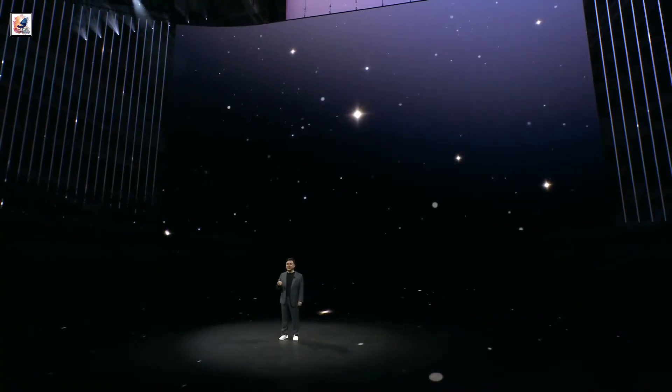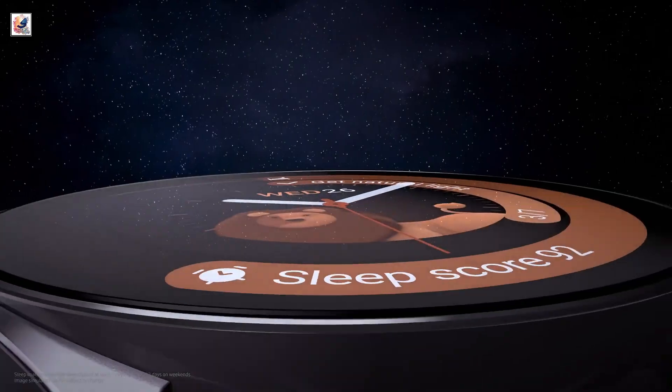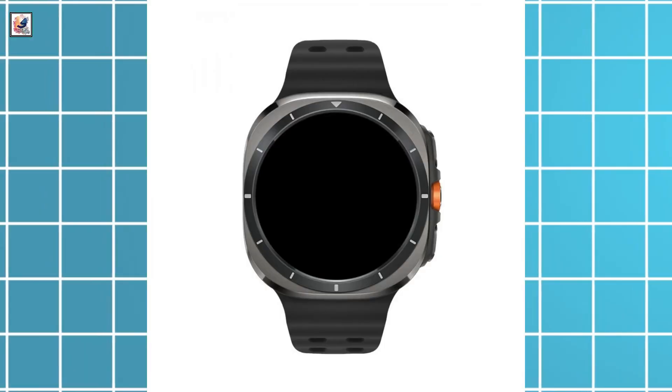Samsung Galaxy Unpacked is right around the corner. Samsung announced the Galaxy Watch Ultra at its July Unpacked event, which is most likely taking place in Paris. Last month we saw leaked Galaxy Watch 7 first looks, and now a leaked Galaxy Watch Ultra.